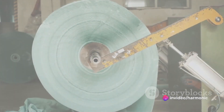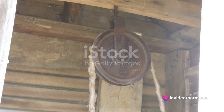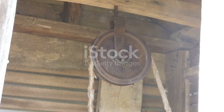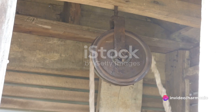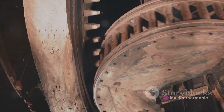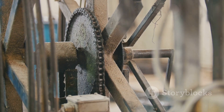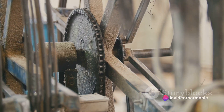Now imagine lifting a heavy bucket of water from a well. Sounds exhausting? Not if you have a pulley. Let's meet our next guest: the pulley. Picture a well with its rope and bucket system — that, my friends, is a classic example of a pulley in action. A pulley is essentially a wheel with a groove in it for a rope or cable. As you pull down on one side of the rope, the wheel turns and the other side of the rope lifts up. It's like having an extra set of hands to help you lift.